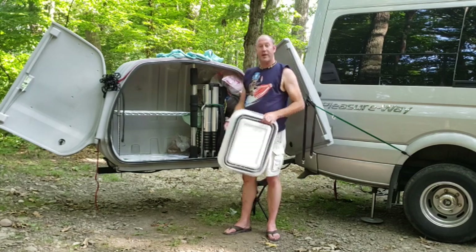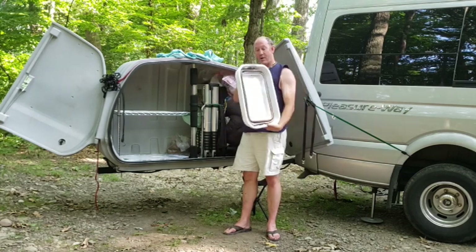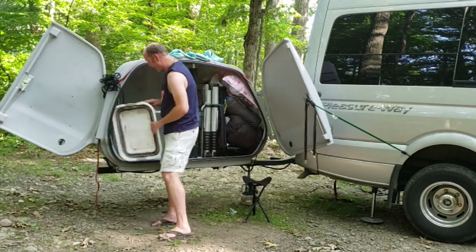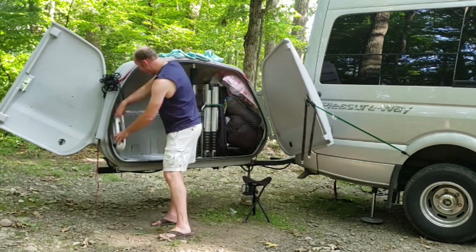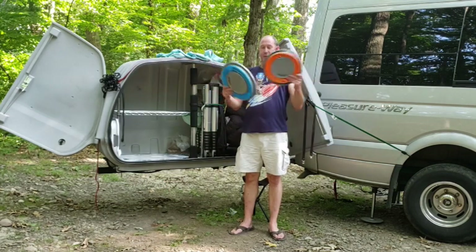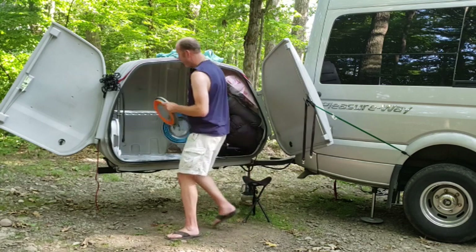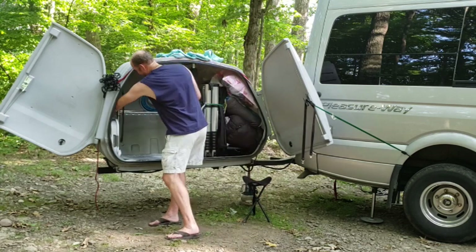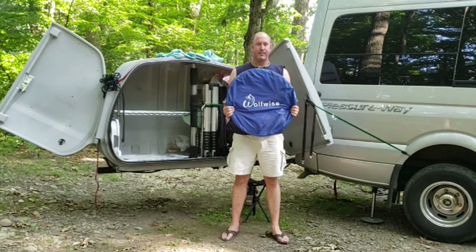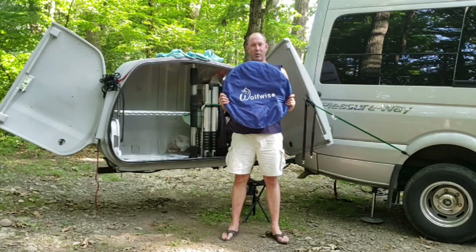The wash tub goes on the side over here. Then our two folding buckets, which double as frisbees. And our WolfWise shower tent.